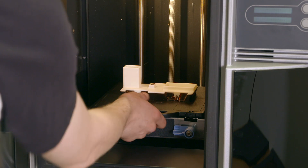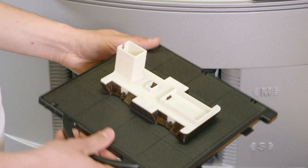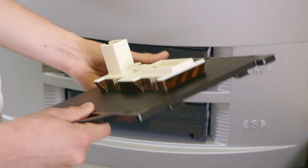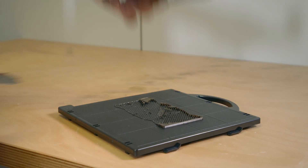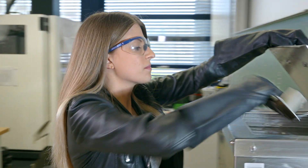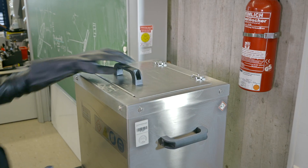We take the print out of the printer and hold the finished model in our hands. After the first visual quality check, we remove the model from the build platform and put it in a lye bath for about 2 hours in order to remove the support material.